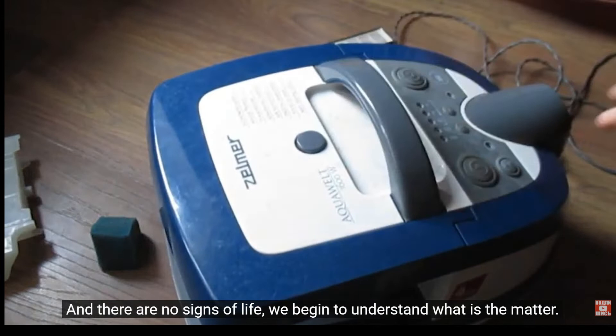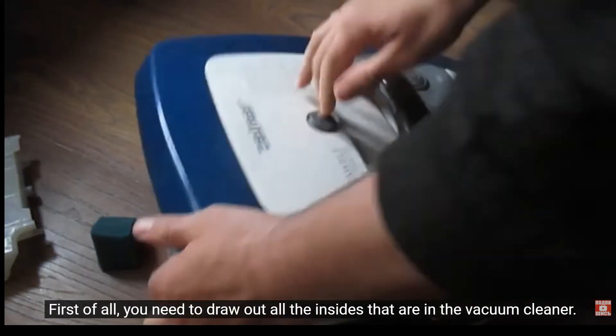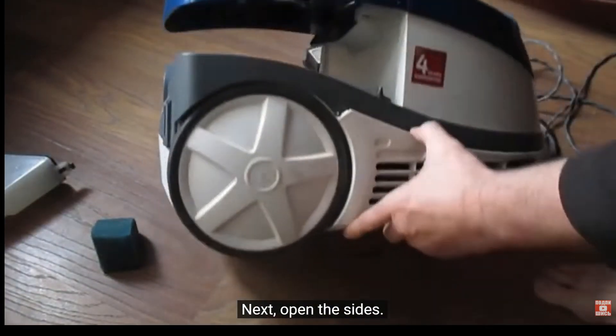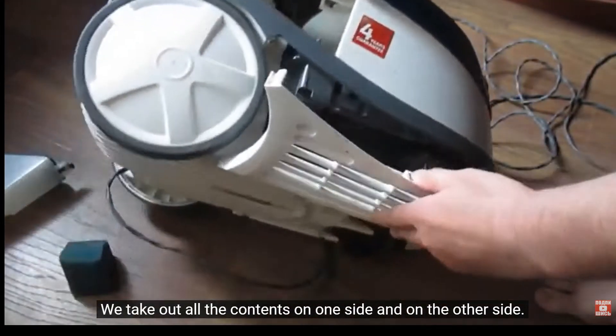We begin to understand what is the matter. First of all, you need to draw out all the insides that are in the vacuum cleaner. Next, open the sides. We take out all the contents on one side and on the other side.